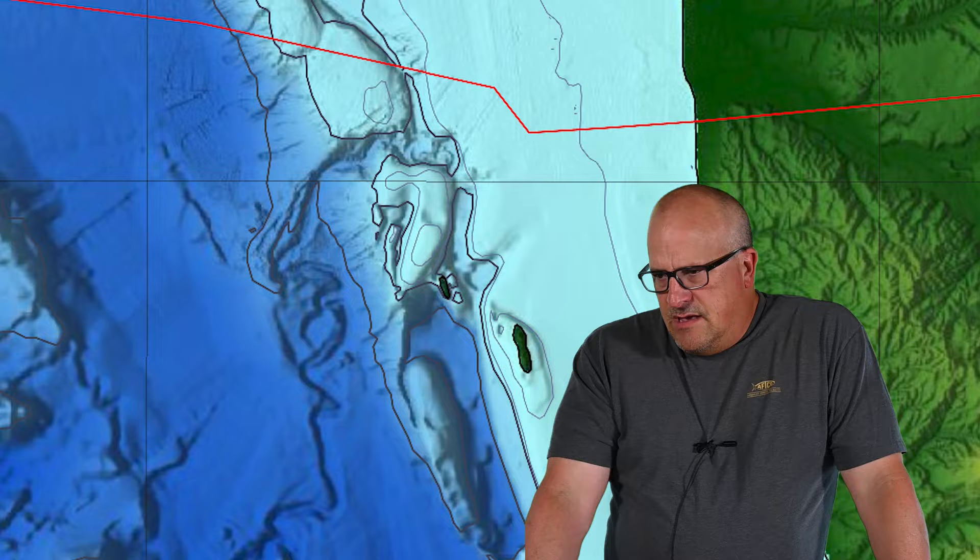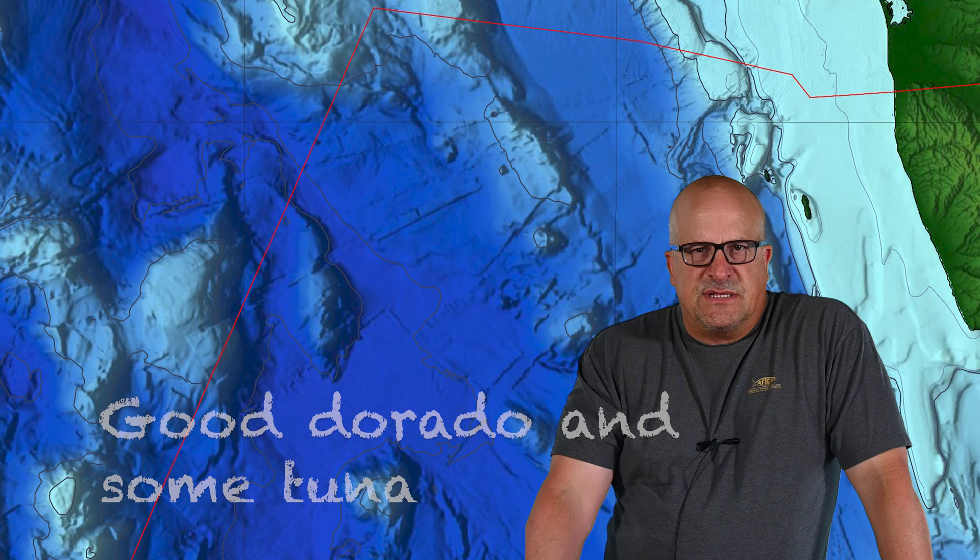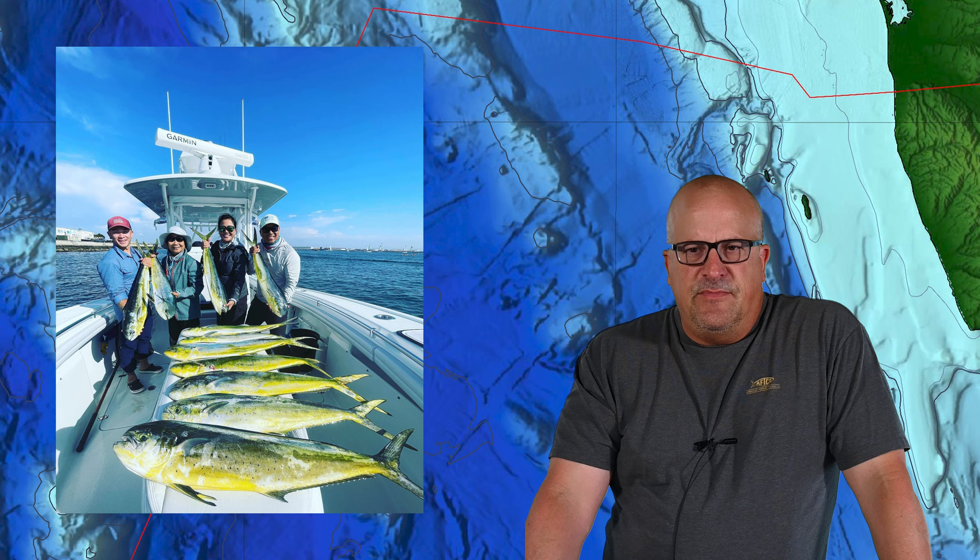Those yellows down there are pretty tough to catch on a skip if there's no surface sign at all — you've got to cover a lot of water. If you're going down there, you'd be better off jumping on a sport boat if one's running. Mexico offshore — they're having the same fishing as before. Good Dorado fishing with spotty tuna fishing down there. Some days they're getting bluefin, some days yellowfin. Seems like the Dorado is the most consistent thing, but not every trip's a home run. You need to find the right kelp or area to catch fish.